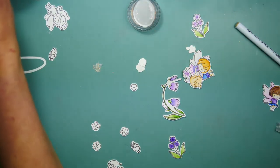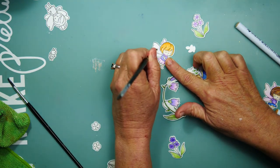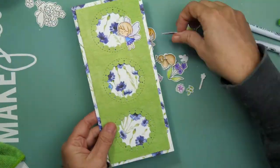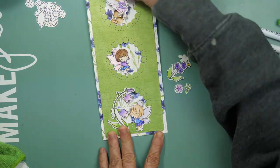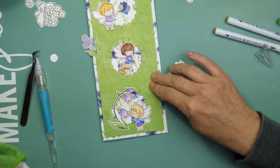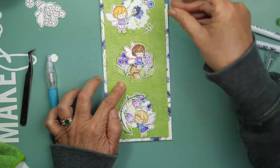This is some Nuvo paste — I think it's called Moonglow. I'm getting to the bottom of my jar, but I have a Ranger brush that came with my Perfect Pearls and I really like to use it instead of a Wink of Stella or a Nuvo pen because I get much better glimmer from it. I dip my brush in water, paint it onto my fairy wings, and then wash my brush really quickly because it will get sticky and hard if you don't.